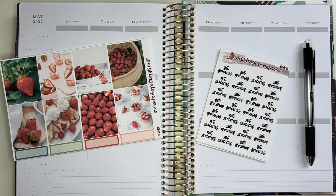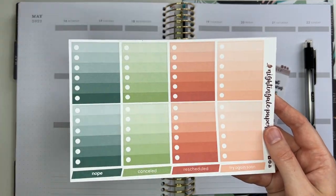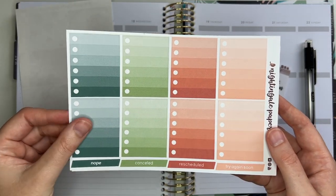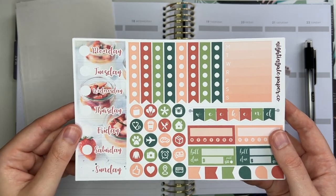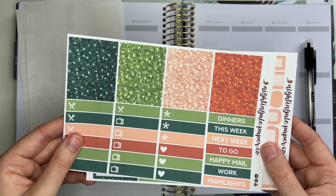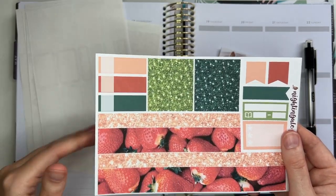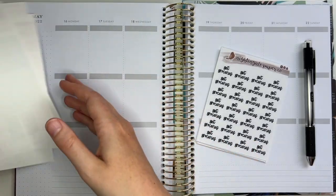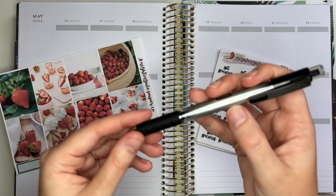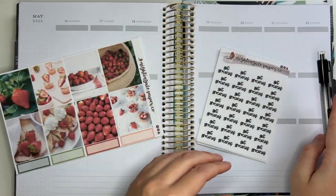Hey guys, welcome back to my channel! In today's video I'm filming another plan with me in my recollections vertical using this strawberry themed kit from my shop, which I love. It's so rare that you get to use the combination of pink and green outside of Christmas. I love how this spread turned out — I can't wait for y'all to see it. Here I'm just flipping through my sheets really quickly, and off to the side you can see I have a stack of script stickers.